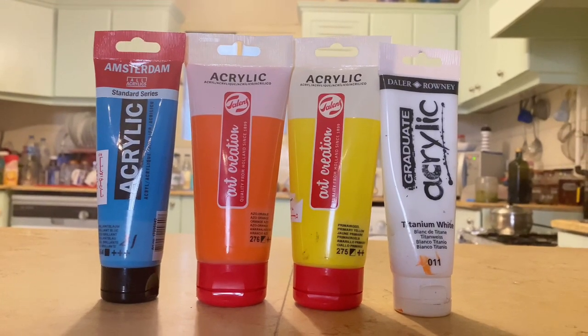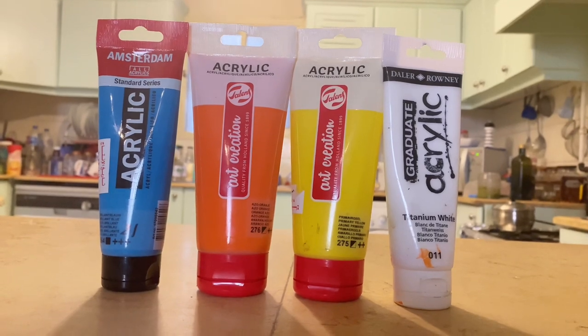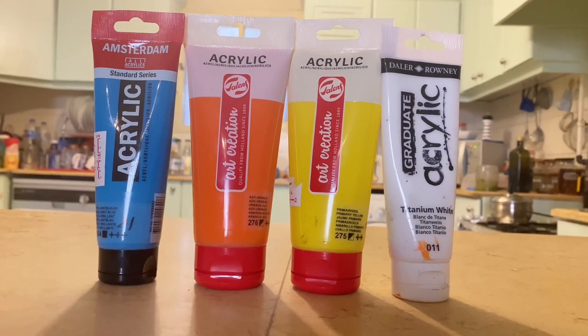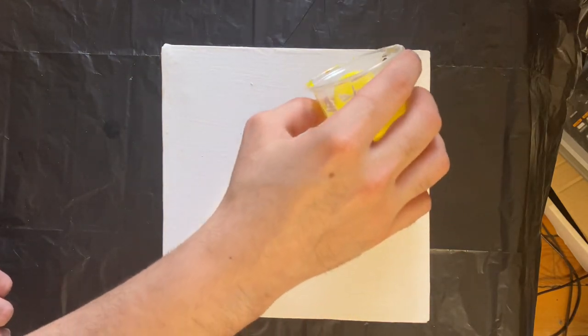Hey guys, it's G. These are the colors we're using today: Brilliant Blue from Amsterdam, Azo Orange and Primary Yellow from Arc Creations, and Titanium White from Daila Brownie. We're going to be doing a swipe today.